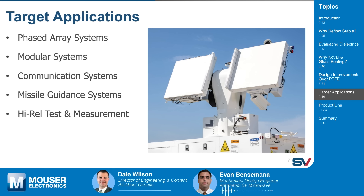Some target applications for these glass seal connectors include phased array systems, communication systems, and missile guidance systems. These are usually applications that have large PCB boards involved, and they want to implement glass sealed connectors so they don't have to keep replacing the PTFE dielectric connectors that get damaged.